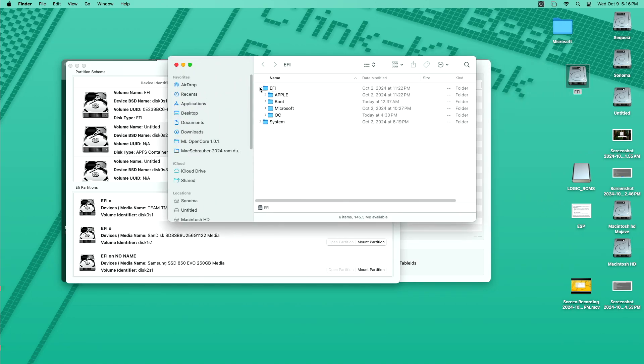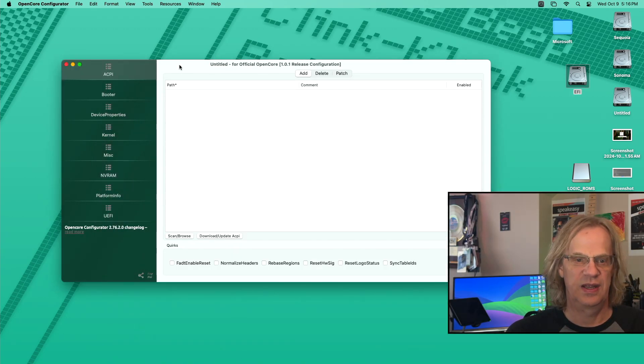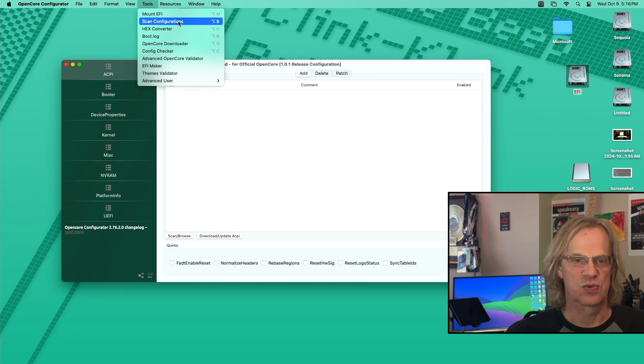You can see this is my OpenCore folder. Now we're going to close that — we don't need it anymore because our EFI is mounted. The next step is to scan the configurations, which is your config.plist. You want to scan that, and it's also going to scan your text files. That's the winner.